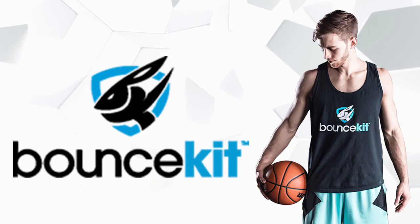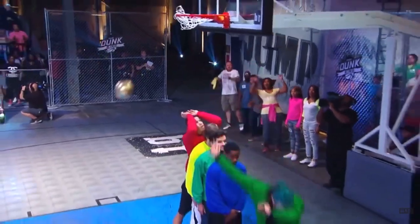You guys are basically robbing me. In today's video, I'll be reviewing Bounce Kit by Jordan Kilgannon, the green-haired leprechaun jumping machine. I will be buying his program, I will be reviewing his program, and I will be telling you whether or not the exercises and workouts in his Bounce Kit Vertical Jump Training Program are worth investing your money in.